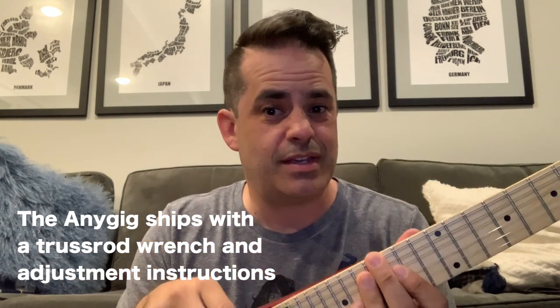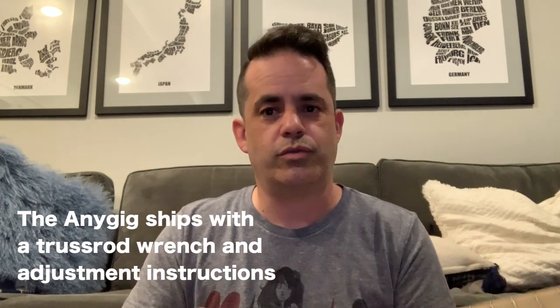It looks like there's a truss rod cover, so maybe you can adjust it. How cool would that be? And then there's this — I just couldn't figure out what you're supposed to do with this. But still awesome. Can't wait to take it on the trip. More to come.